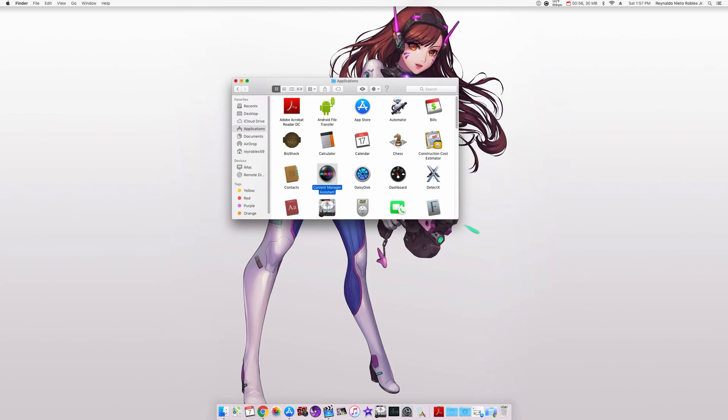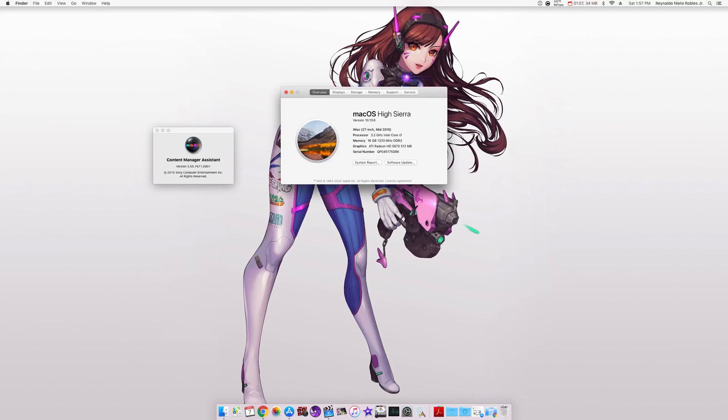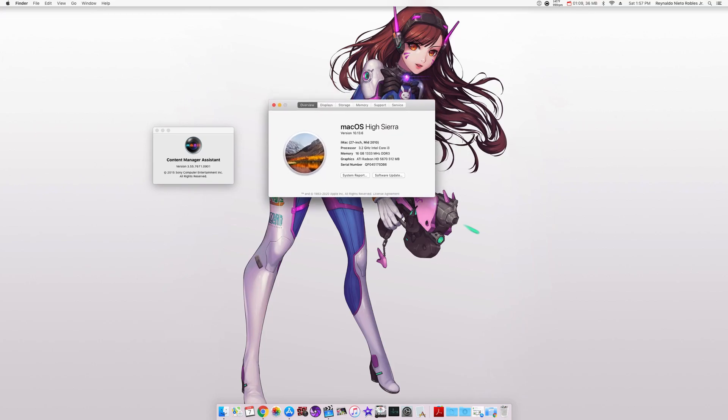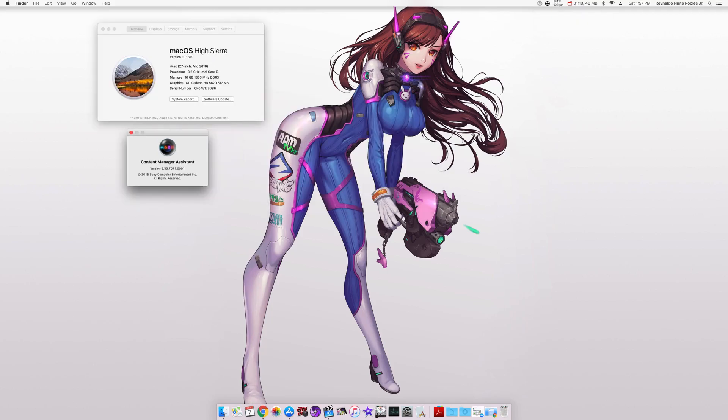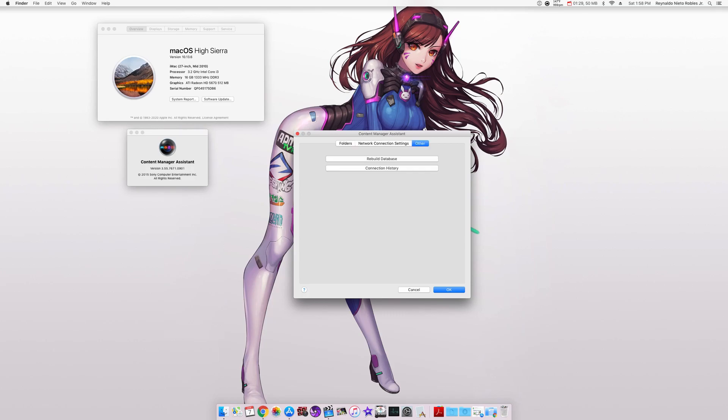Once you start up the application, you should see a faded little bubble on the top of your menu bar. When you hover over or click on it, it should be the Content Manager Assistant. The Mac OS I'm running is HiSierra version 10.13.6. Next, go to your menu bar and click on the Content Manager Assistant. Go under Preferences and from there we want to go under Other. Click on Rebuild Database and for me, this worked.